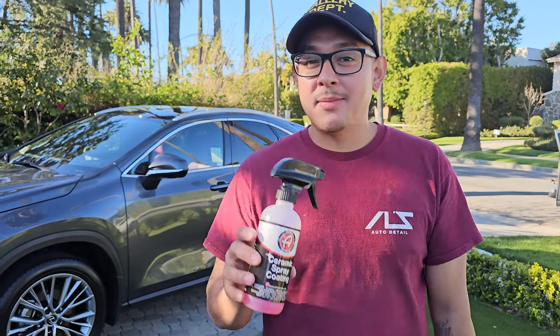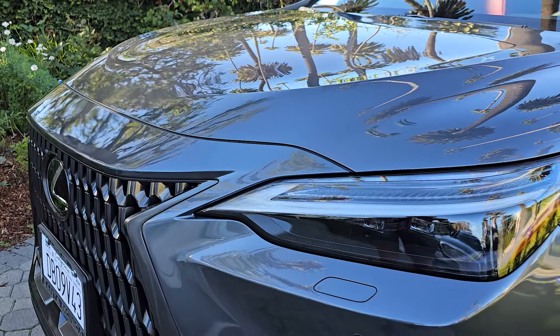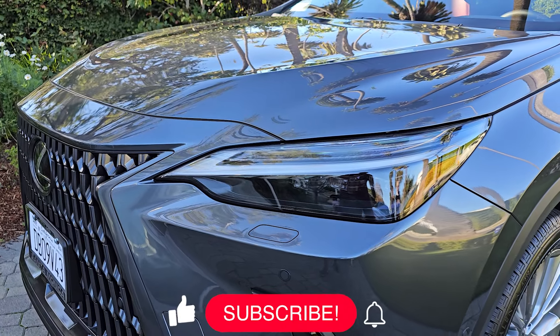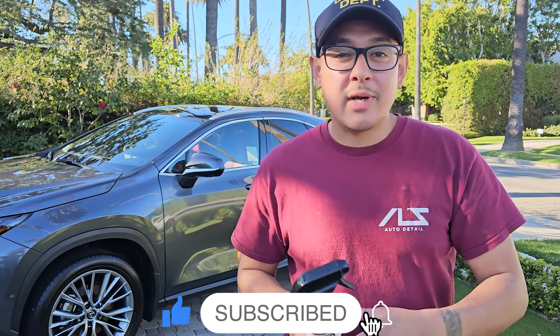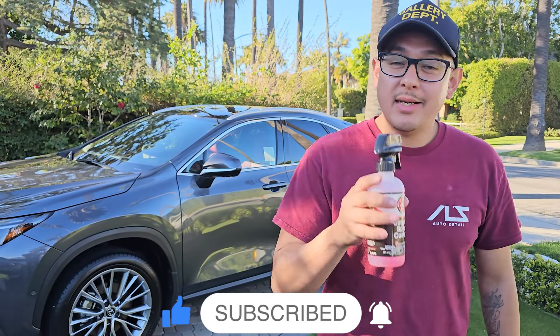You guys saw us apply the ceramic coating, and you heard it from the client himself — he loves the results. So if you want to learn how to apply this and be able to make $500 in two hours, go ahead and like our Instagram, subscribe, and you're not going to regret it.